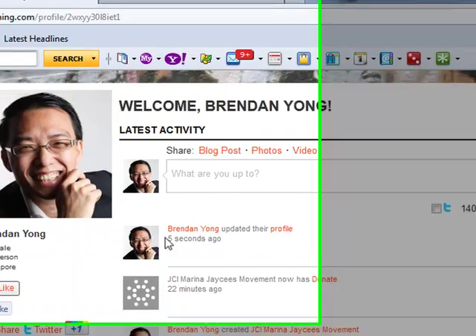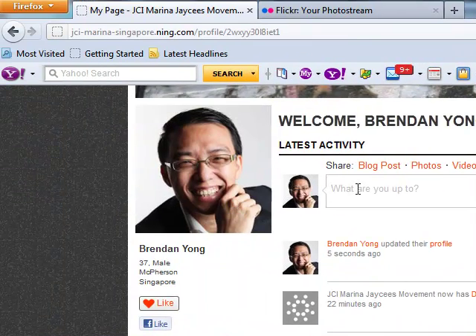Now your handsome face appears on the profile page. What else can you do with this profile? You can share about what you're doing. Right now I'm doing a demo to set up a personal page on Marina JC's website.